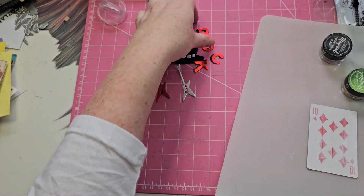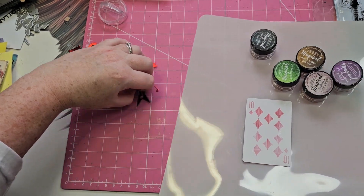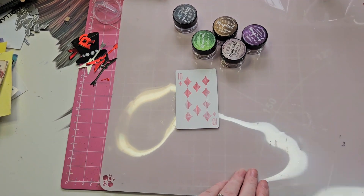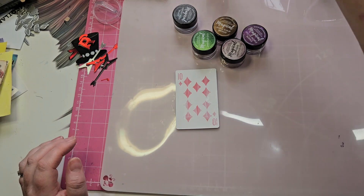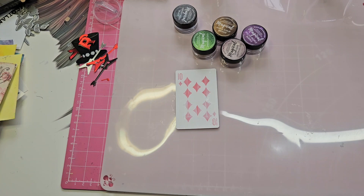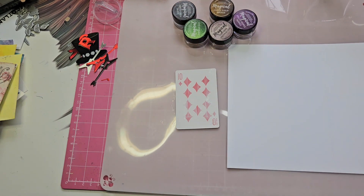Maybe I should have a wee bit of a play with the colours before I go straight onto the playing card. Oh my goodness, you can tell I had a late night — my brain's a bit frazzled.